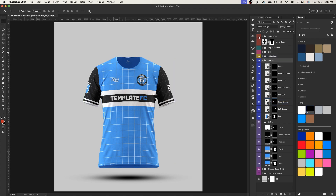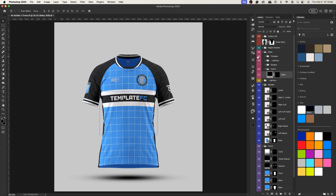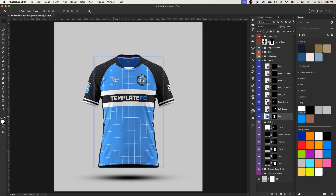Let's go ahead and create a design. I'll have the collar visible and make this a Template FC design. I'll enable the sleeves and sides — actually, no designs on the sides, just make the sides black. I'll make the whole shirt black and open up the collar. I'll set the collar color to black, the insert to white, and the insert trim to white as well.